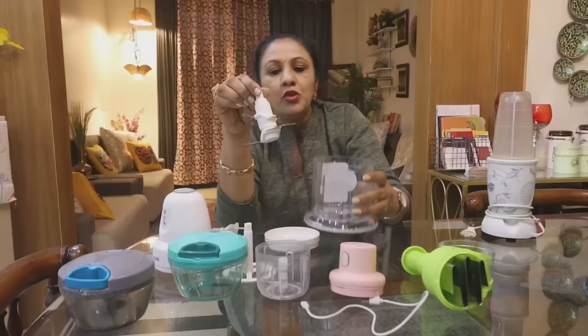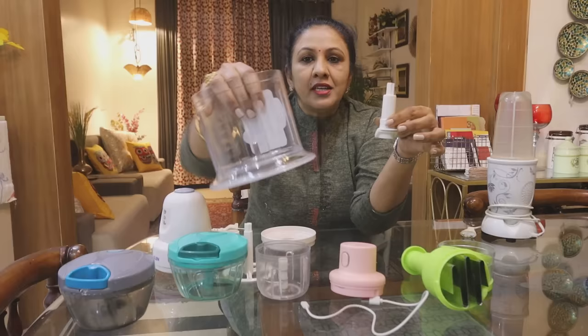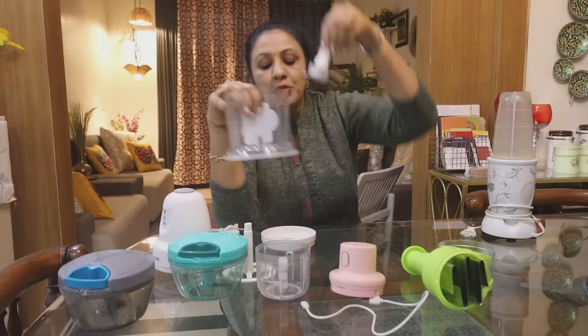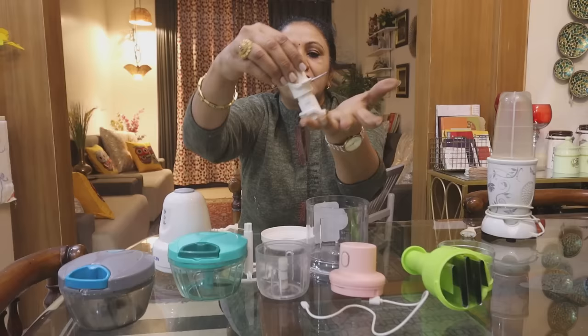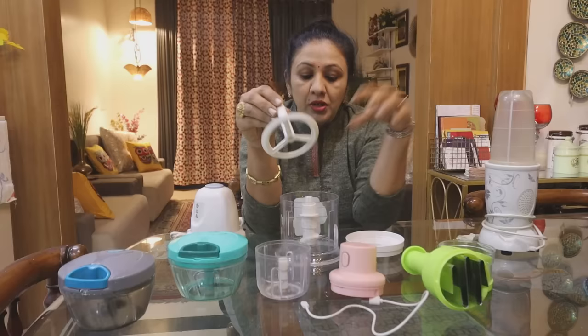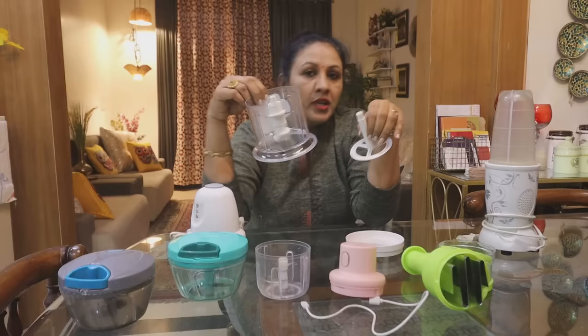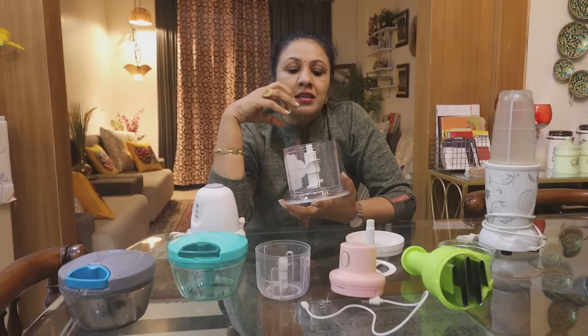The blades on this chopper are interchangeable — there are different blade types for different purposes. If you need to chop a small quantity, you can even use a knife instead. An important tip: when you use it for onion, the smell tends to linger. I suggest that after cleaning, leave it to dry and clean it a second time to remove the odor. You can also use the chopper for making a milk shake.